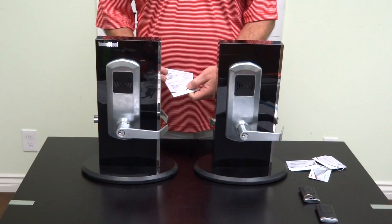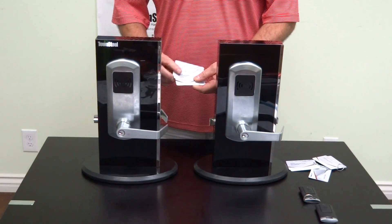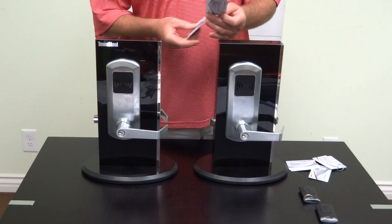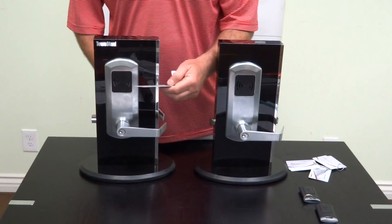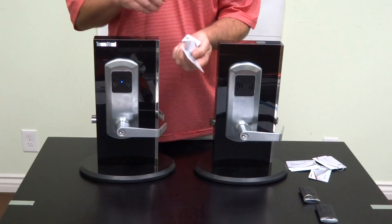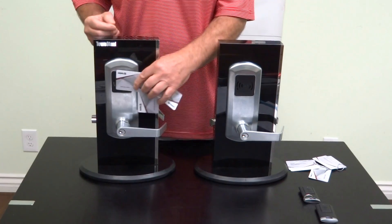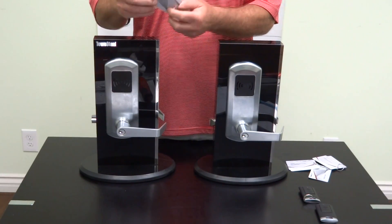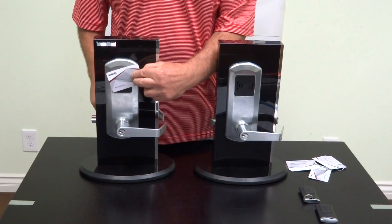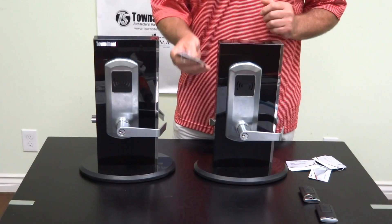These are all labeled programming, clear, and register, with a brief description and function on the side of the card. In order to program them, I'll program this one over here. We use the programming key, then the clear key card. You'll hear the beeps, and then the last card always has to be the register card. It gives the double beep, and it's now programmed to these three cards.